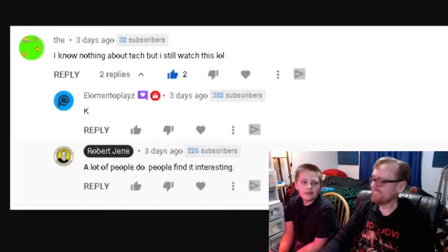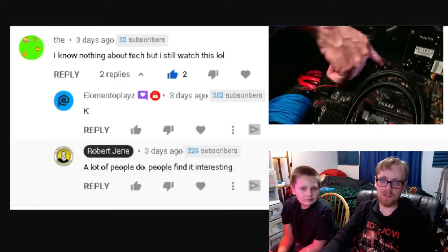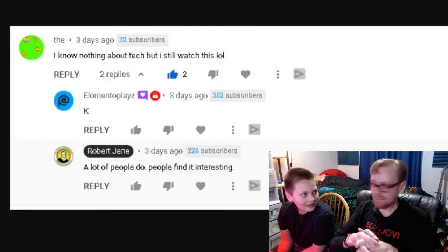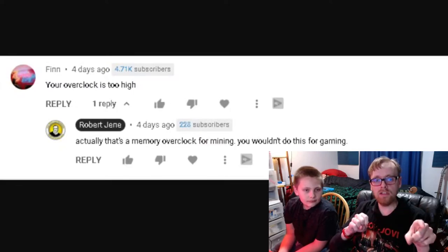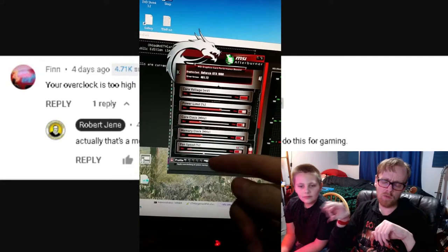This next comment comes from someone with a really cool name — a Random Person — that I've seen a lot on my channel. He says 'I know nothing about tech but I still watch this lol,' commenting on my 'Temporary Motherboard Because Reasons' video. A lot of people do that — they find it entertaining to see other people work on things. Charlie didn't even notice the title of that video when he watched it.